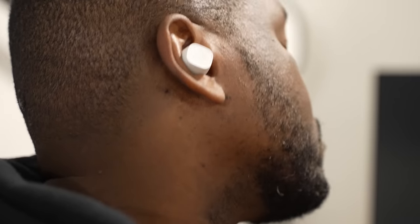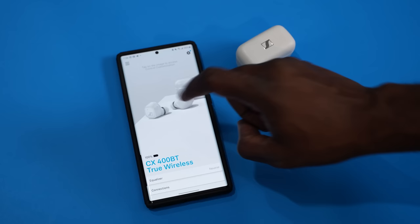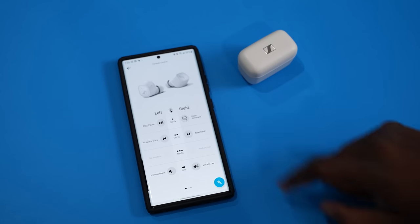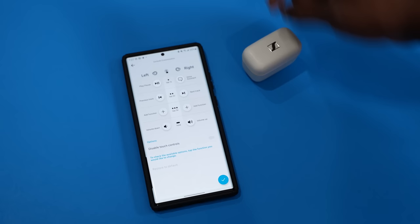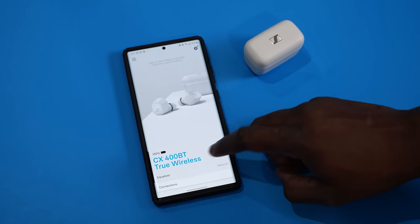Sennheiser does have an app that you can use with these earbuds, and the app is really nice and a bit simplistic, but I like the simplistic nature of the application. You can go in and customize the controls — your playback function, your call answering function if you want to — and you've got the EQ settings as well to customize the EQ the way you like.